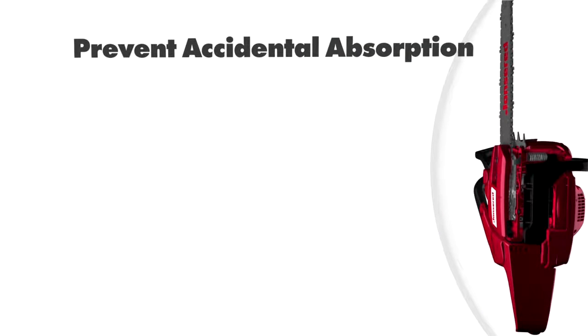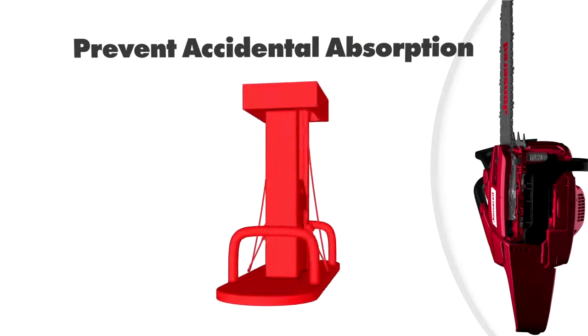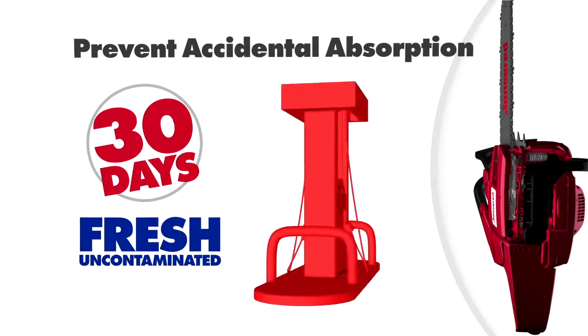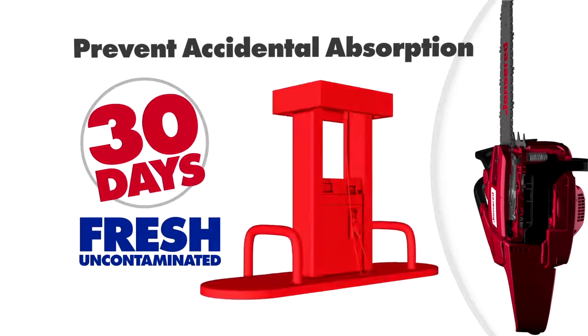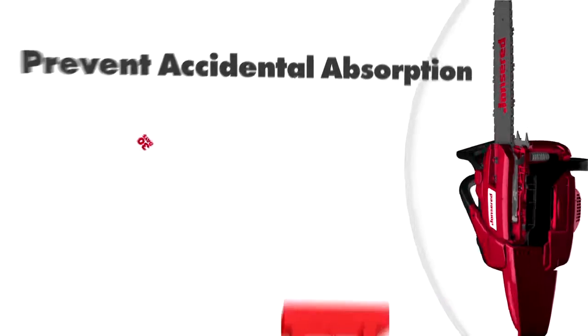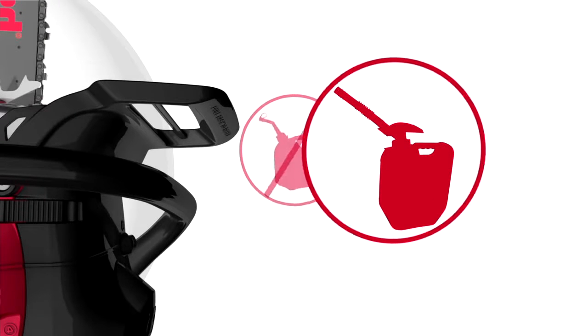Other ways to prevent accidental absorption of water into gasoline include purchasing only enough fuel to last about 30 days. This helps assure that you are always using fresh, uncontaminated gasoline. For two-stroke engines, only mix enough fuel that will be used within the next 30 days. In order to store the fuel with as little exposure to air as possible, avoid containers with vent caps. Look for containers that are airtight and that also provide tight seals around the cap.